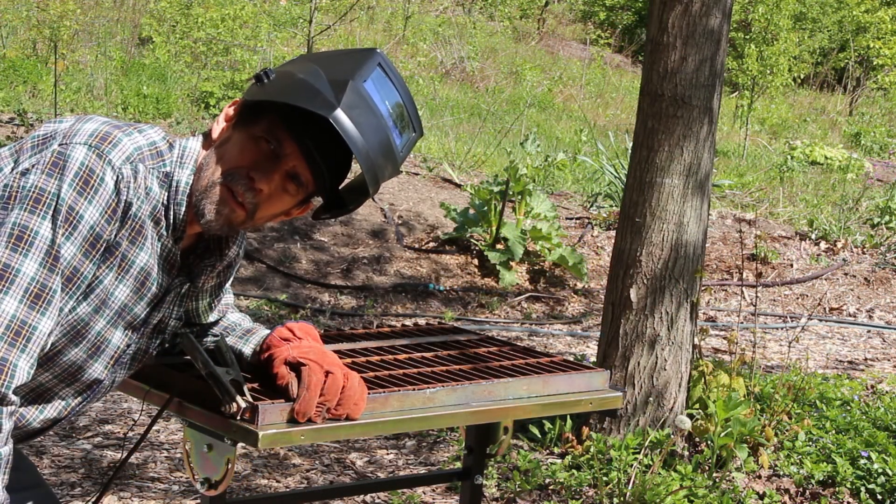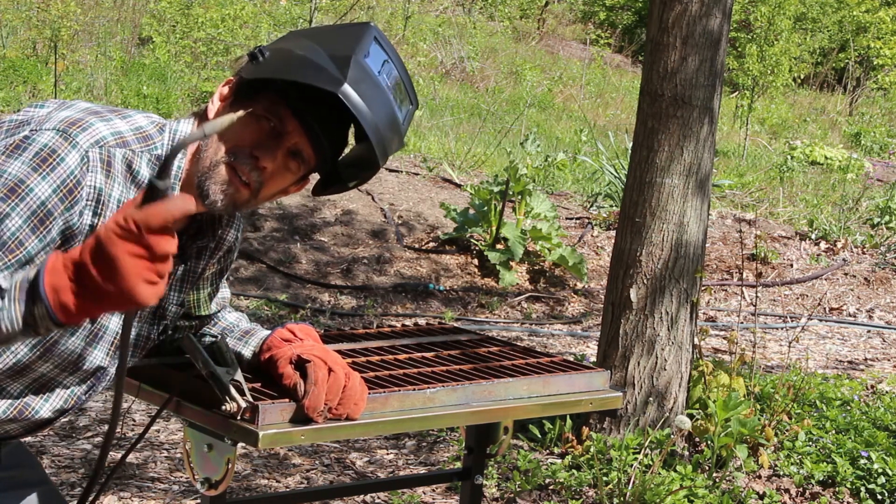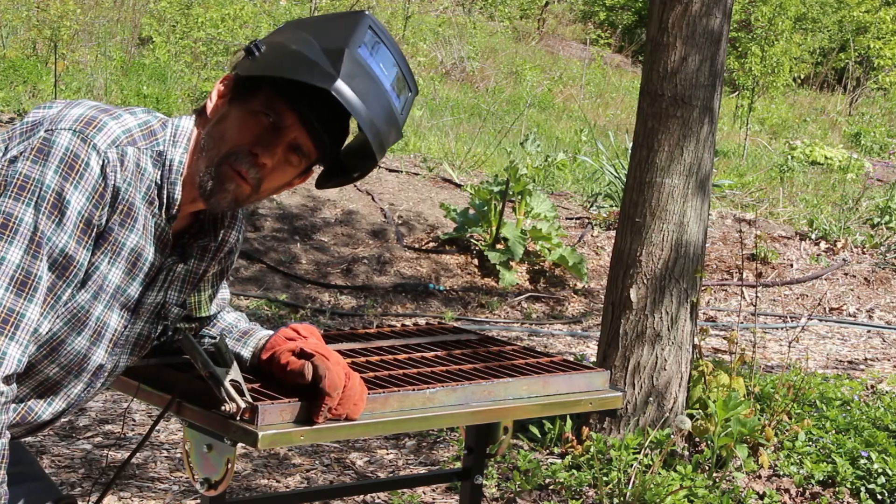I've got the pieces all cut, so now I'll weld the strips onto the side of the grate. These are not critical welds so I'm just using wire feed flux core wire, and I didn't even bother to clean the parts — the flux will burn through it well enough for what I need.